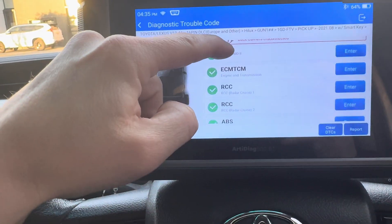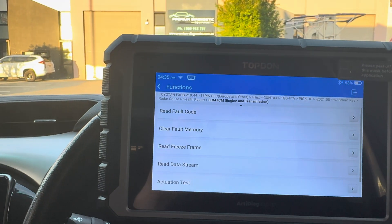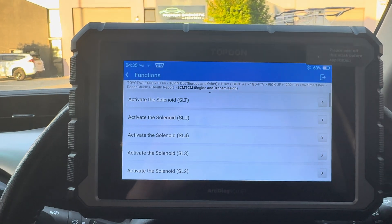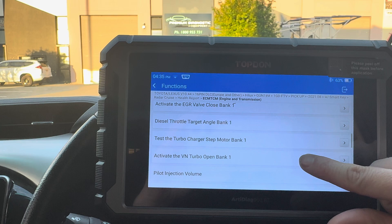I'm now going to go into the engine control module and just show you what kind of actuation tests are available. Again, this is specific to my vehicle so your vehicle may look a little bit different in here, but these are all the actuation tests that we can do on this car.